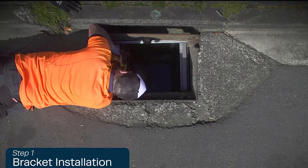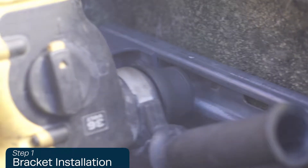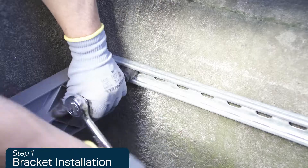Repeat for the other side using the second masonry bolt. Please note, some basins may require three bolts.